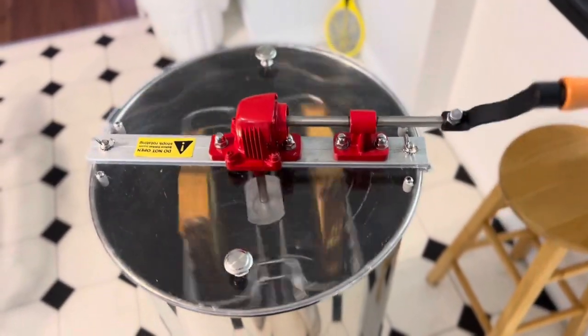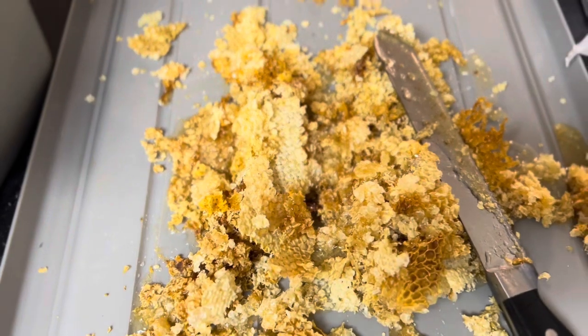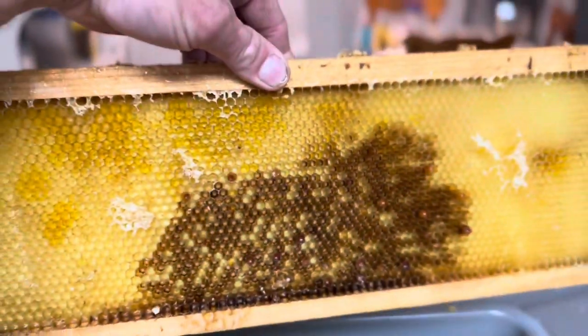There's text on the bottom of this canister. This is the cap that I scraped off. This is what it looks like after I spin it — all the cells are empty.